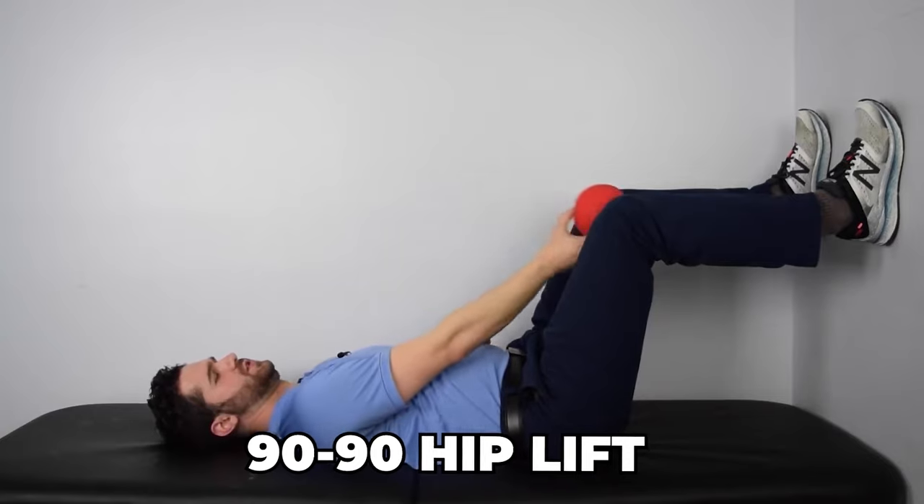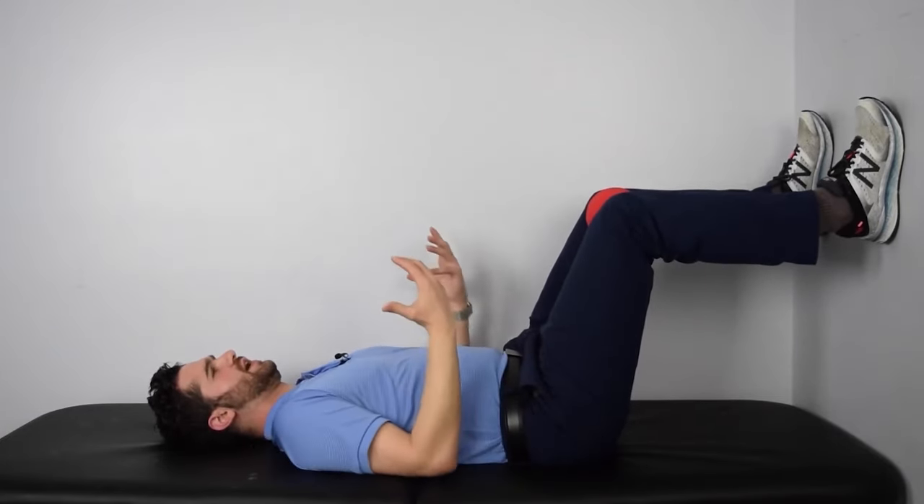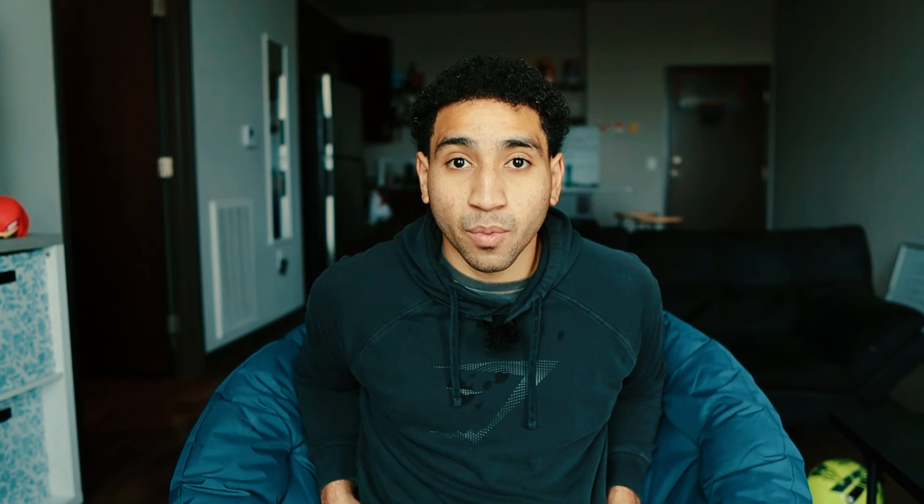I'm going to give you some exercises to improve hip mobility, which I think is more effective than flexibility. The first one is the 90-90 hip lift — I got this from Connor Harris. You're going to put a ball in the middle of your thighs, drive the heels into the ground with a 90 degree knee angle, and breathe in through the nose and out through the mouth very slowly for five seconds each direction.